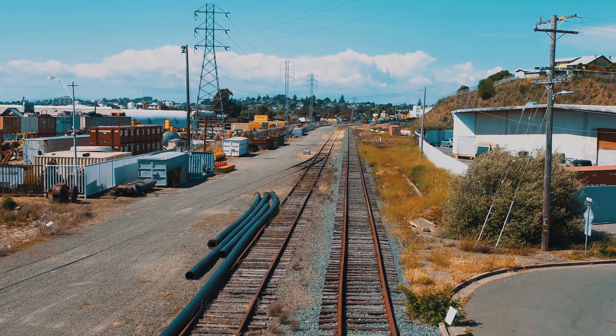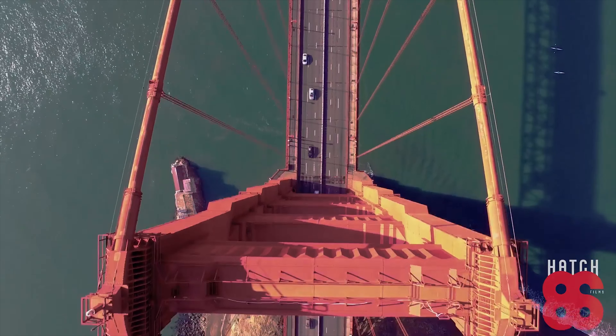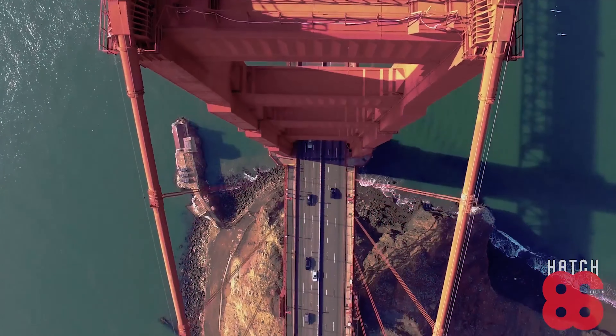It doesn't matter what drone you're gonna use. Josh uses the Inspire 2, but he's also used the Phantom 3 Pro, the Phantom 4 Pro, and the Mavic. It doesn't really matter — it just matters how you get your shots.